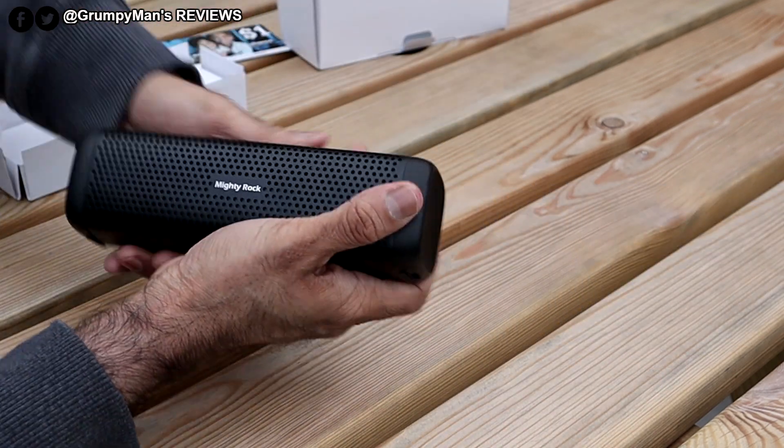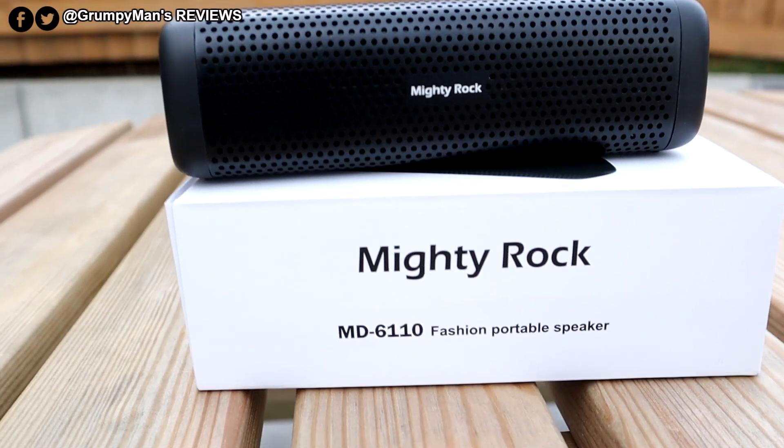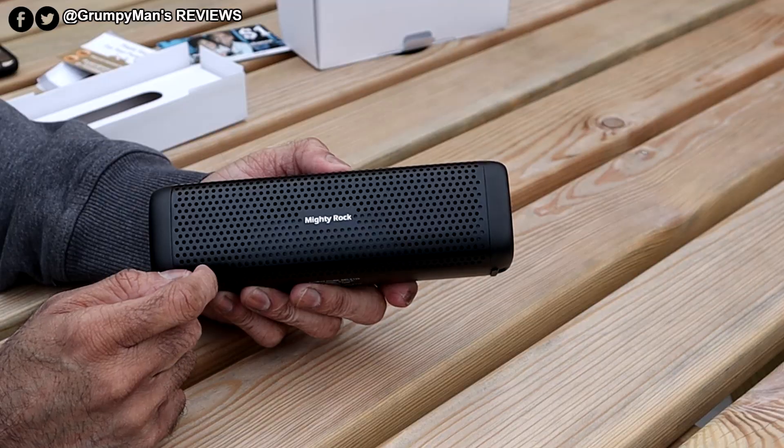Onto the actual speaker itself. There's a bit of Mighty Rock branding there. So 16 watt — 8 watt each side speakers — and 45 millimeter drivers.